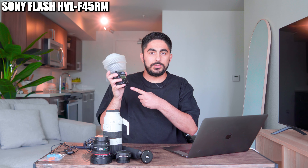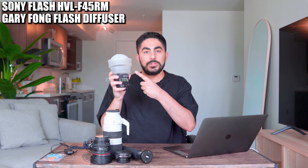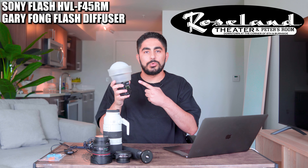Next up is this Sony Flash — its official name is on the screen right now. I also have this Gary Fong diffuser that helps provide that soft, omnidirectional light for indoor photography. This is great for shooting at a venue like the Roseland Theater here in Portland.